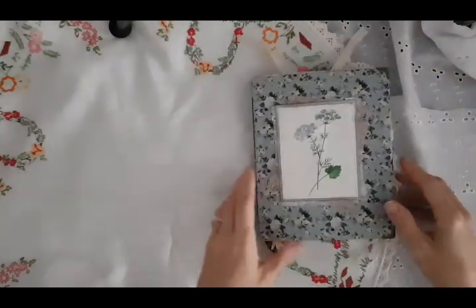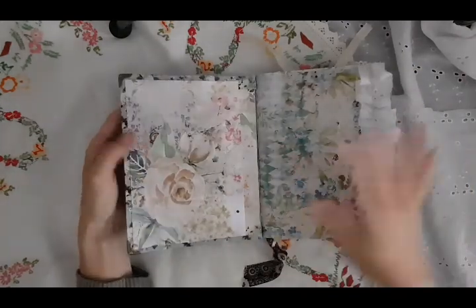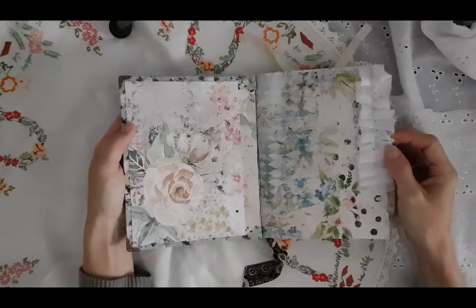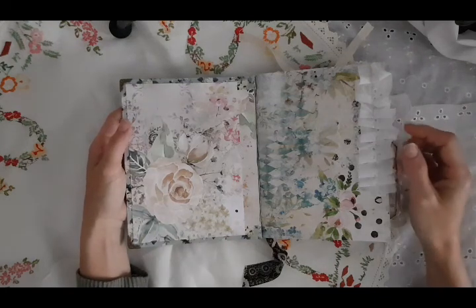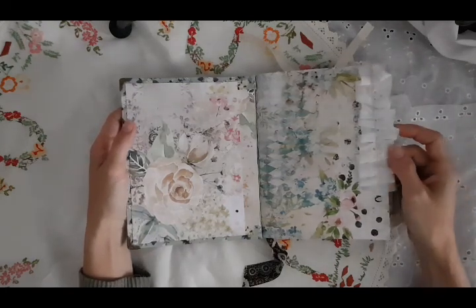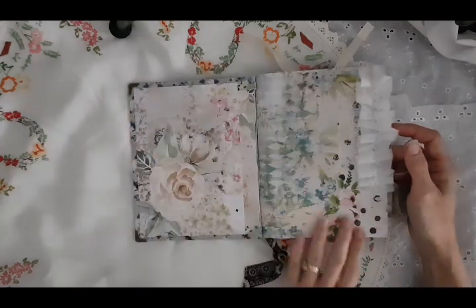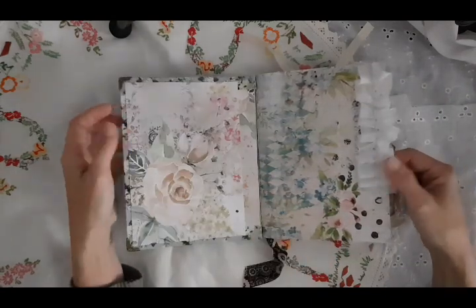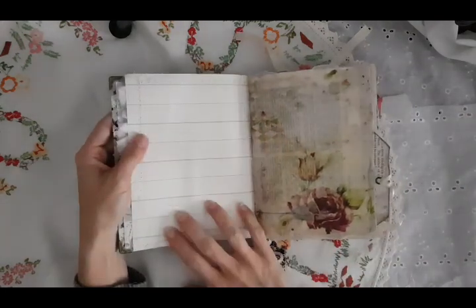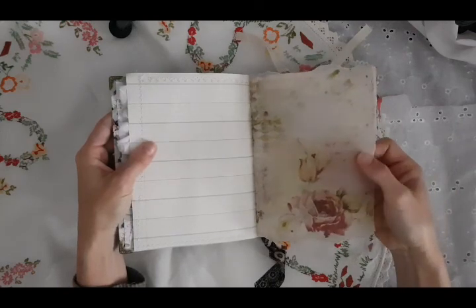So I'll take you through a flip through. You open her up and she looks like so — no pockets or anything on the front. I've used lots of printed paper in this journal from Antique Papery, and I'll tell you the other bits and pieces that I've used as well. It starts off with this beautiful paper from Antique Papery and I've just added some ribbon on the side. This is some vintage paper here, and this is a printed page also from Antique Papery.